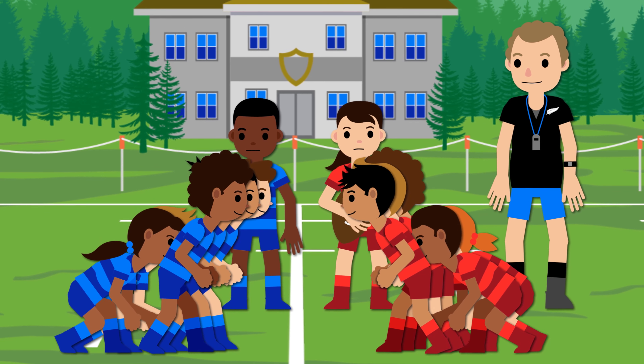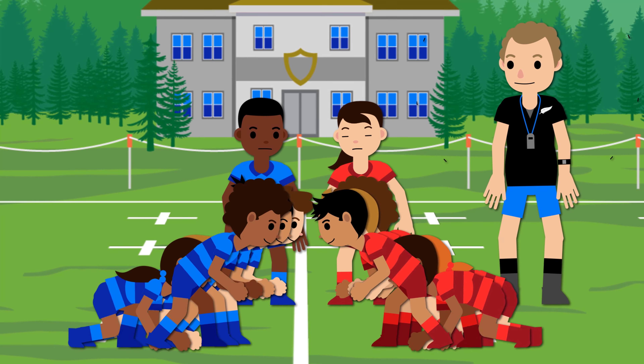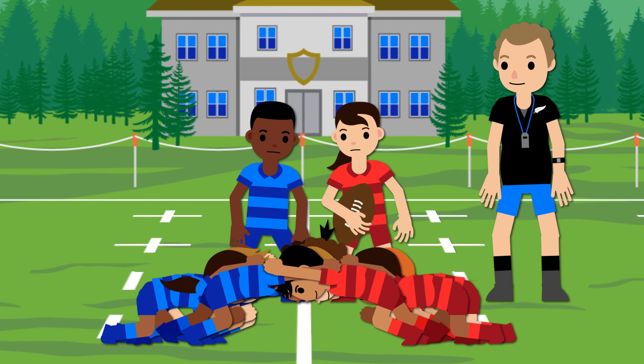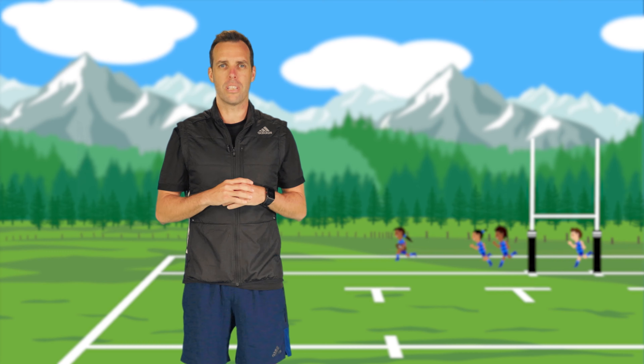Every scrum, we must use the three-step process: crouch, bind, set. Making sure they understand that is important. Even with the grades that don't have that pushing, it's still a good habit to get into.